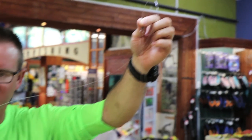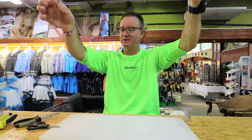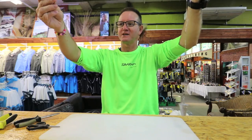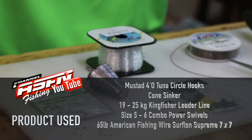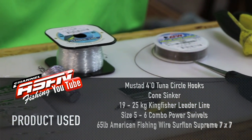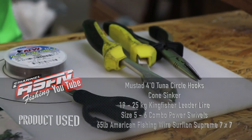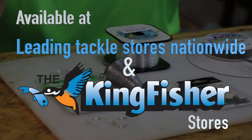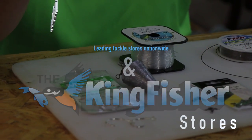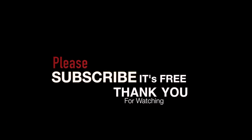We're going to use dangles to bait up this trace, and I'll show you in the next episode how to actually bait up this whole trace.